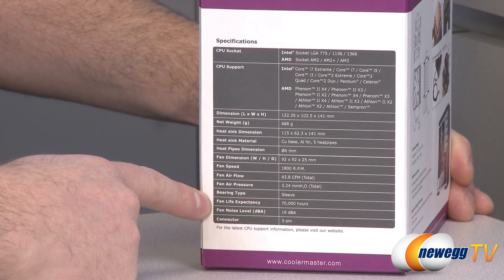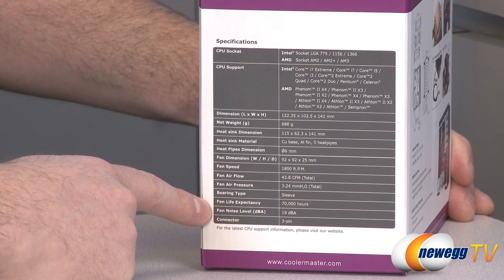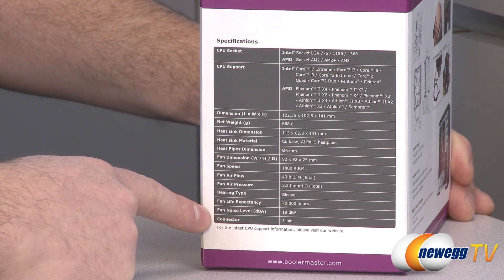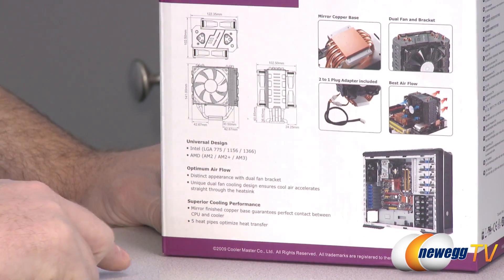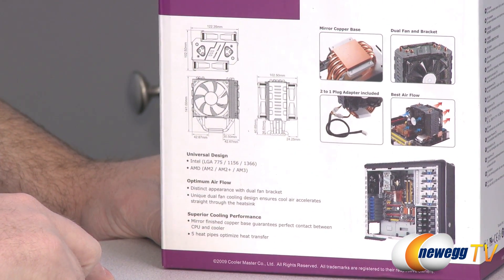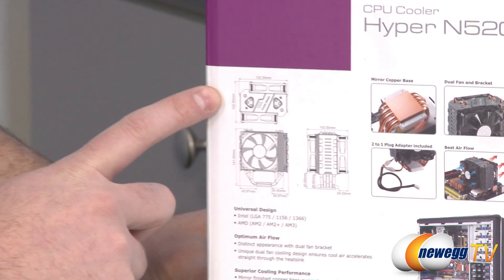It also has a sleeve bearing with a 70,000 hour lifespan on the fans. Fan noise level is 19 decibels A-rating, and you get three-pin connectors to connect them directly to your motherboard. You also get a little splitter if you want to plug both fans into your motherboard using a single CPU fan header.